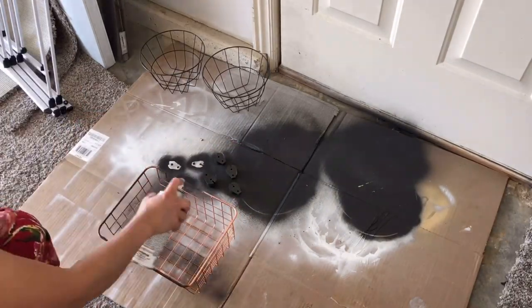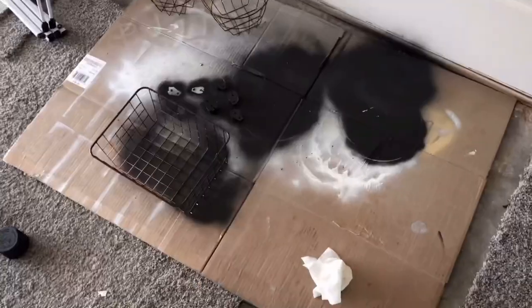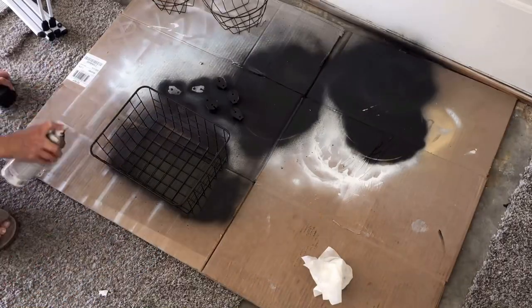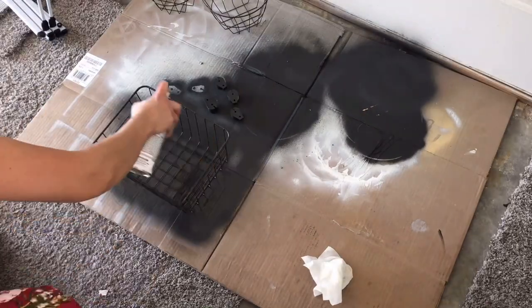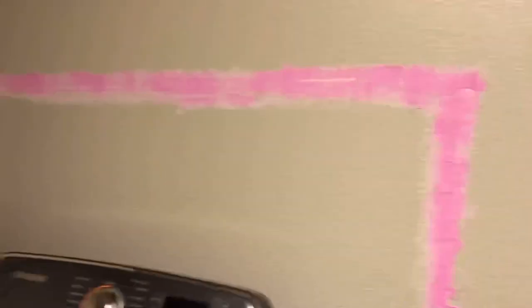I also paint this basket that I already have from a long time ago. I just didn't like the color because it's not gonna match with everything that I have in the laundry room. My theme is white and gray and black so this color is not matching it.